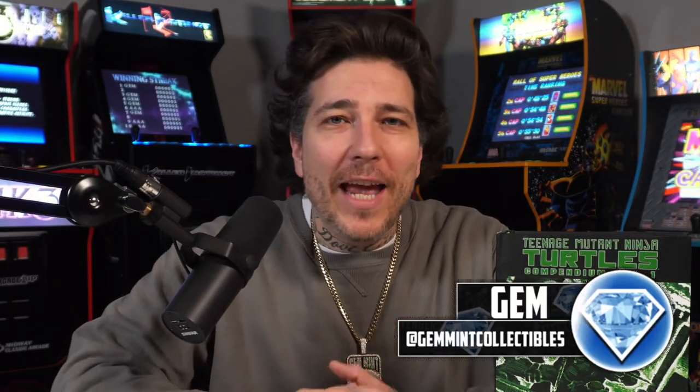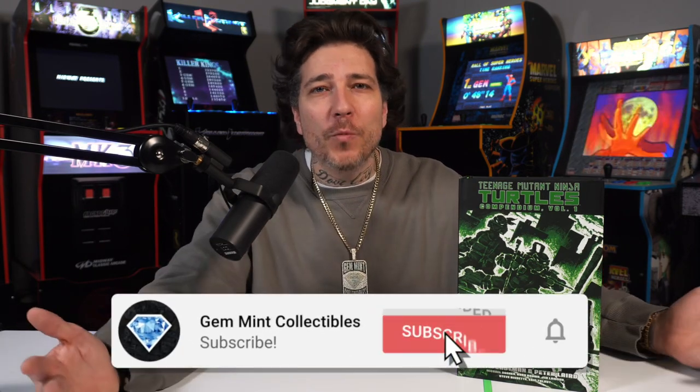What's going on everybody, Gemmin here back again and I got one of my favorites — the Teenage Mutant Ninja Turtles Compendium Volume 1.